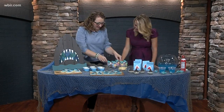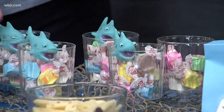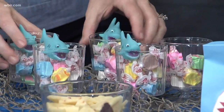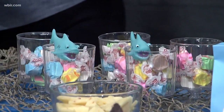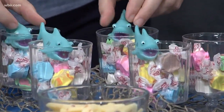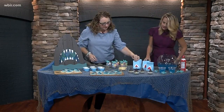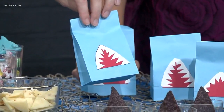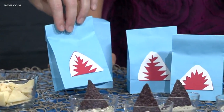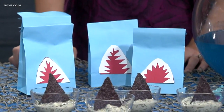A shark's favorite candy — saltwater taffy! So I filled these cups here with that and found these fun little shark pool or bathtub squirties. I made these little bags here, kind of if you wanted to do some sort of a treat bag. These are just plain blue bags — I just free-handed some red and white construction paper to give it that little kind of Jaws look.